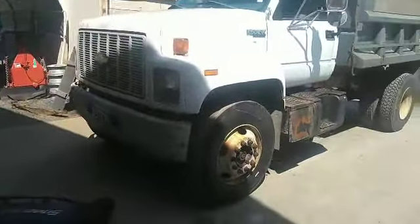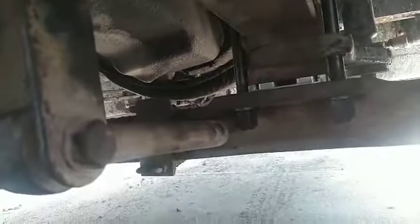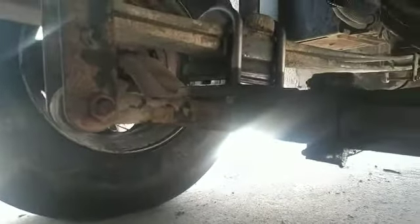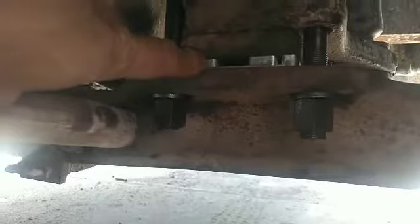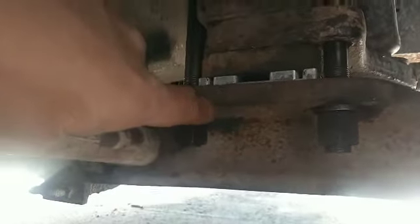I'm going to go underneath to show you what we did. This old buggy has about a 5/8 spacer on this side and about a 3/8 spacer on the other side. This side here may actually be closer to 3/4 of an inch. What we did to correct it is we put these shims in the axle, from the base plate of that spacer to the axle itself.